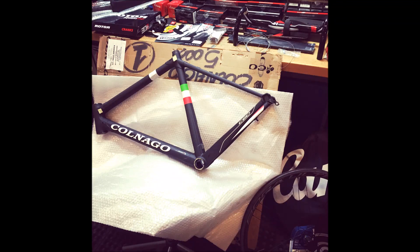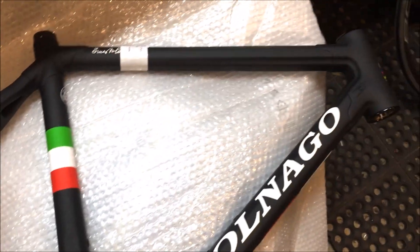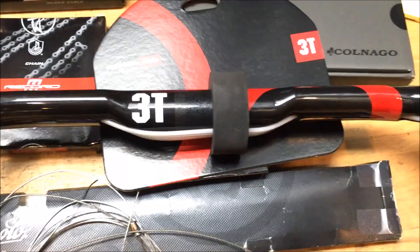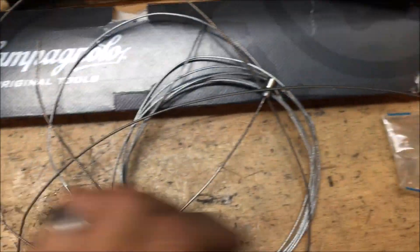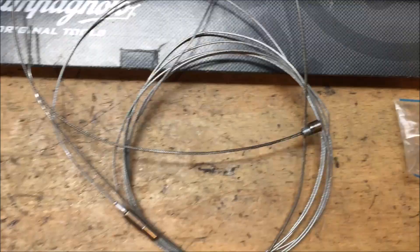I built up a super sweet Colnago C60 a few days back and just wanted to share a few of the highlights. We built it up with the Campagnolo EPS 11-speed Record group, along with some Rotor cranks and a 3T bar and stem.